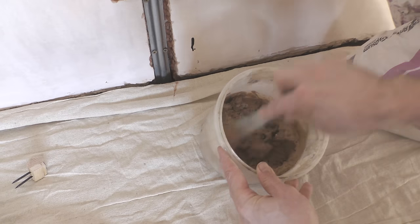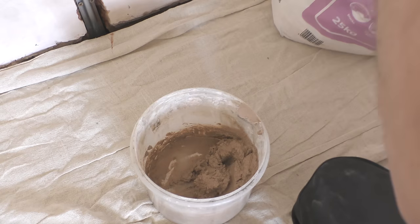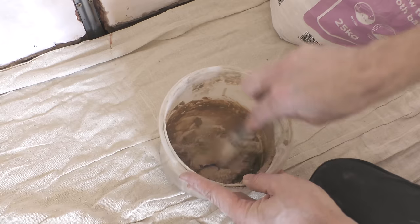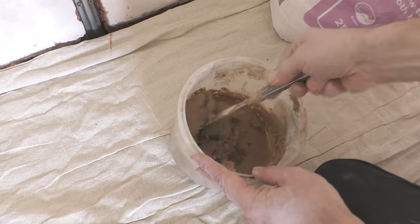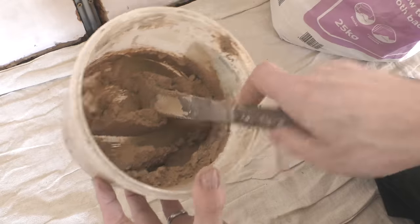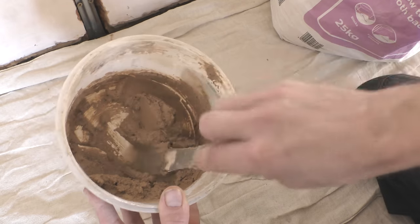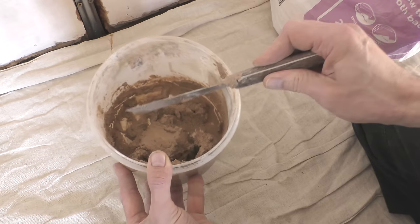This is getting to the right sort of consistency now — I'm going to put a little bit more in. You can see it has quite a grainy appearance, but what you find with it is it's much easier to work with than sand and cement. Right, I'm happy with that.